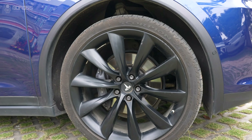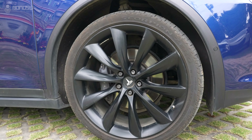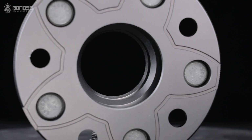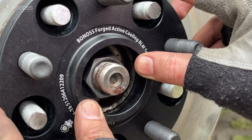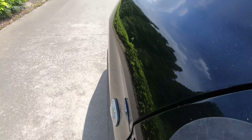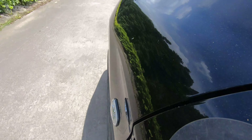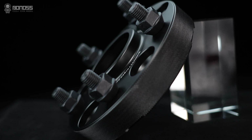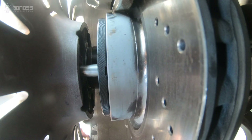Installing hub-centric wheel spacers can provide high stability. Bonoss wheel spacers have a multi-stage hub-centric design. This design allows the spacers to better fit on the wheel hub assembly and wheels, thereby reducing high-speed vehicle vibration.